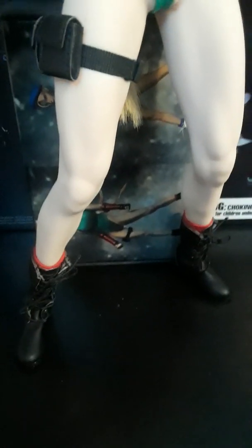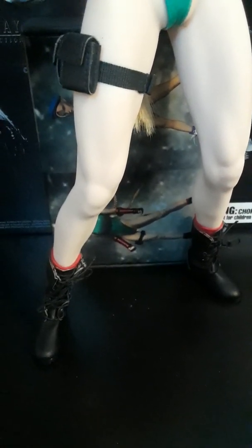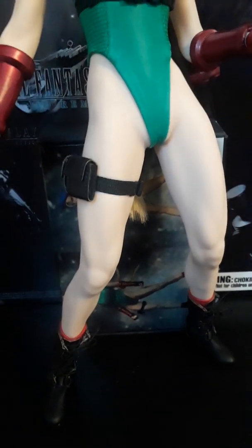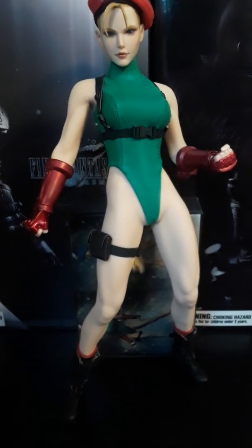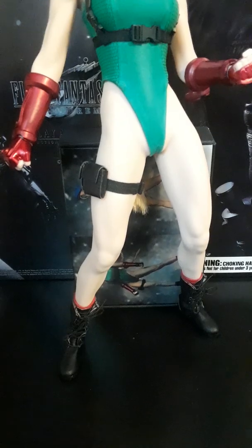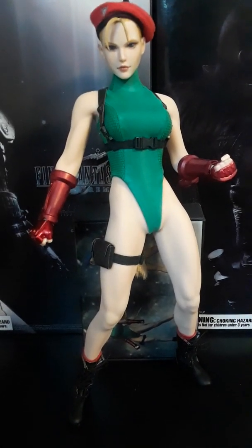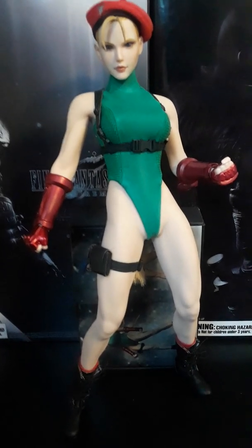The only gripe I have left on this figure are the boots. They're nice and very good design, but if you look at Cammie's design in Street Fighter 5, she actually has super wide boots — wide feet or something going on down there. The feet on this figure are pretty narrow, so what that leads to is the figure falling down more often than not. You're probably going to want a stand if you pick this thing up.